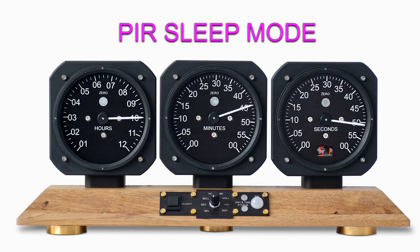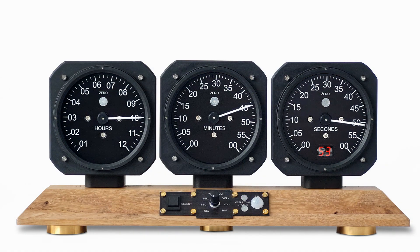With the aviator clock running normally, the main processor checks the PIR sensor every 15 minutes. If no movement is detected, the clock then enters sleep mode. In sleep mode, all analog displays are frozen and the digital display blanks.